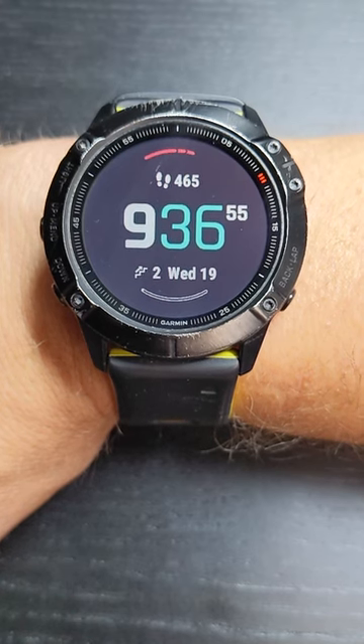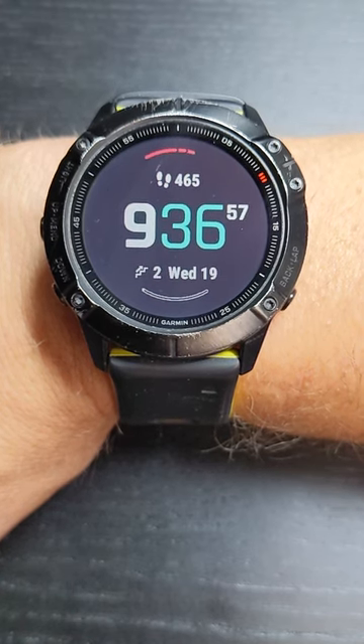Hi, I'm Coach Scott with Beginner to Finish Your Training Systems. Today I'm going to show you how to set up an interval training workout with your Garmin Fenix 6X and 6X Pro.